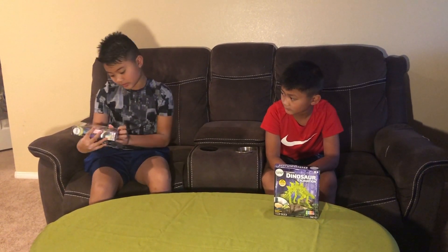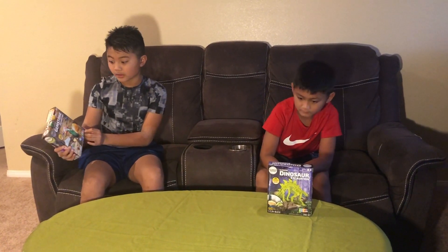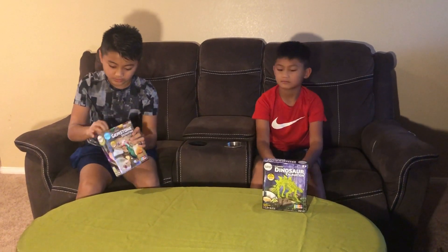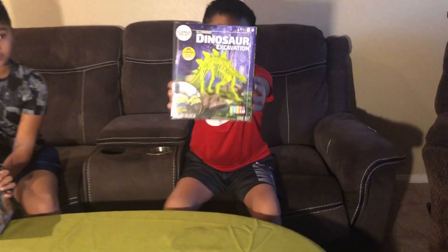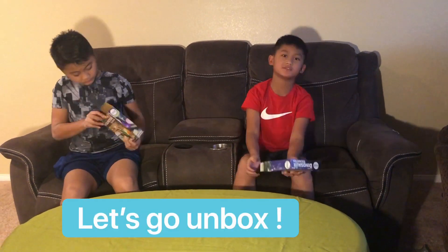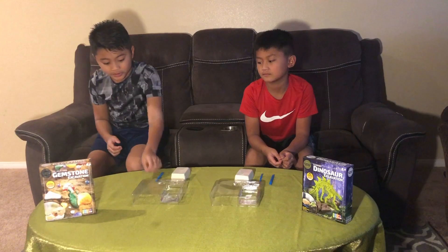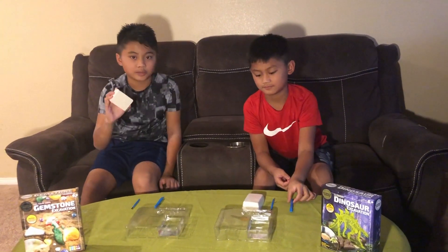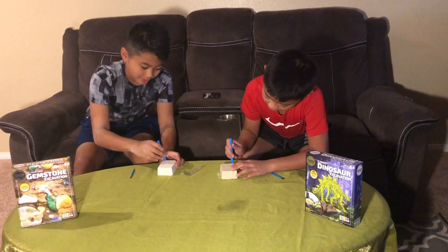STEM stands for science, technology, engineering, art, and math. I'm going to be unboxing it, and then it's going to be Jerome's turn. Jerome has a dinosaur excavation. For the excavation we need a brush, a chisel, and our clay blocks.